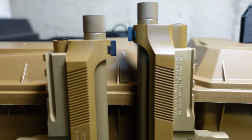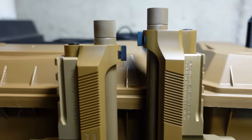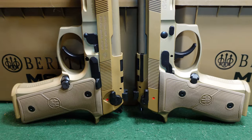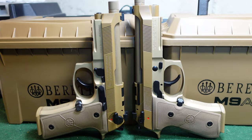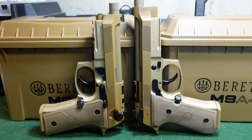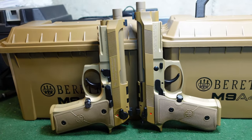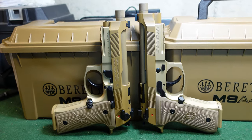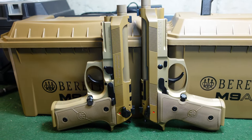That's a 0.4 inch difference, and it illustrates quite nicely here the difference in length — the right side being the full size, left side being the centurion. A lot of folks don't know which one they want to get. The general consensus from a lot of people is that the centurion sits nicer in their hand. I like both of them — they both work, they both shoot nice, they are both good Beretta products.